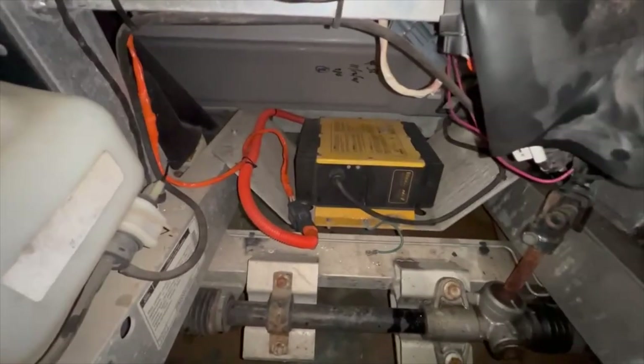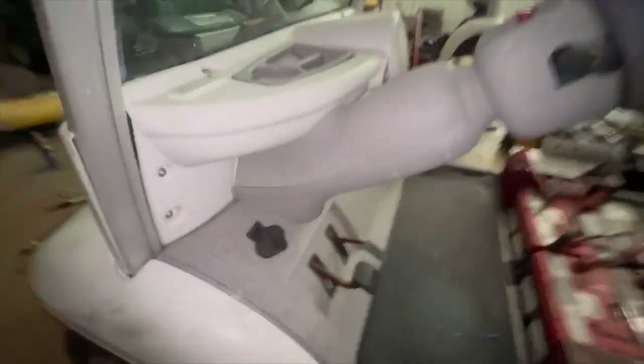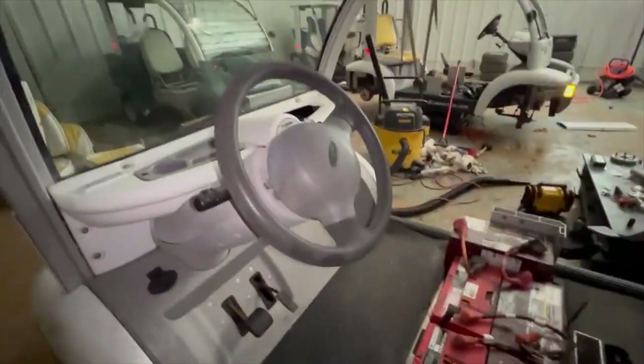This white cart has given me a ton of trouble. We put a new charger in it, a new DC-DC converter, it has all new batteries, new cluster, worked a lot through wiring which we'll get to in a later video, put the service switch in, pressed the pedal — and nothing.